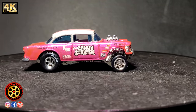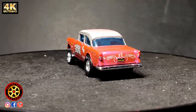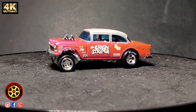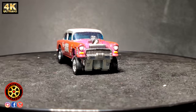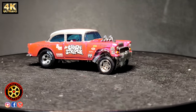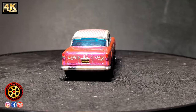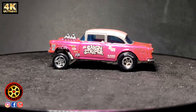Nowadays, this car goes way over a thousand dollars on eBay and other sites. This one is a replica — I also have a video on that which you can check out; I'll put the link up in the right corner. People really do like the Gasser, especially this one with the hot pink.